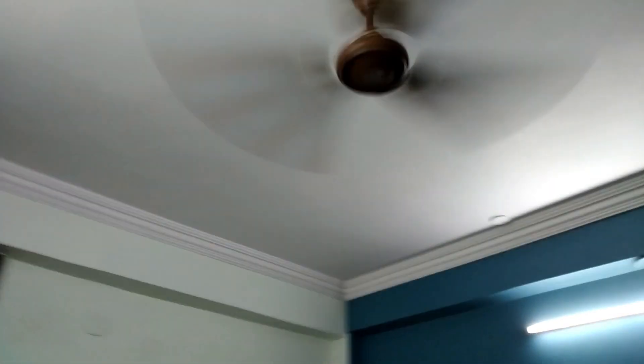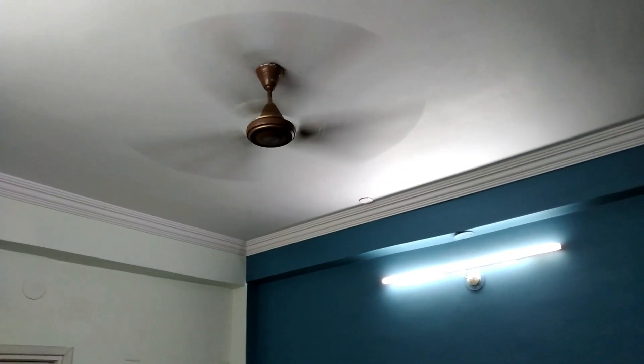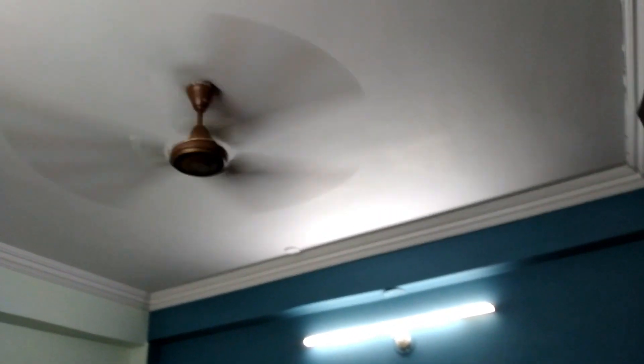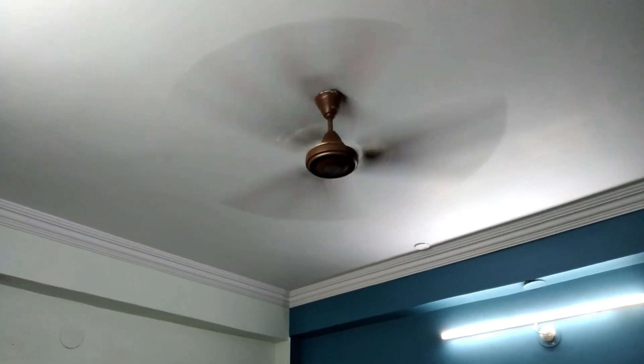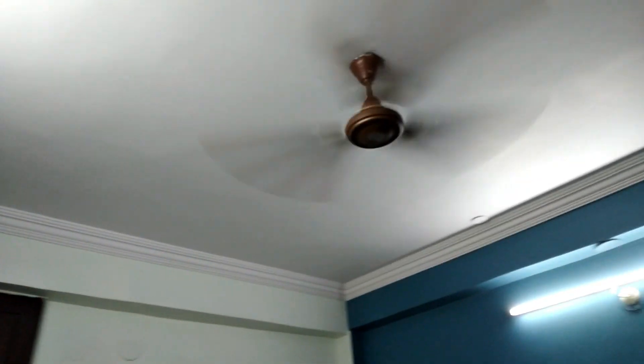The airflow is noticeable - standing at the most corner of the room I can still feel it. It's typical for a fan to give such airflow. Even though these are Daycare blades, which normally won't throw much airflow in a 3-blade configuration, the high-speed motor makes it work awesomely. Let's switch it off.